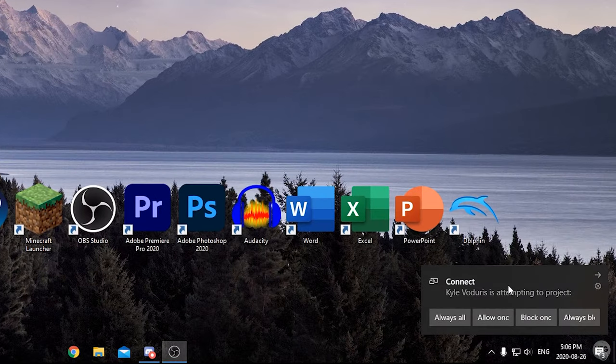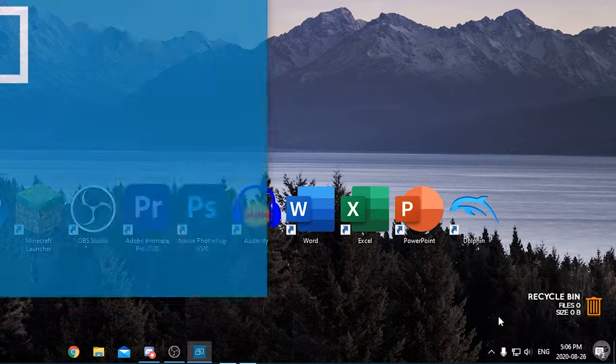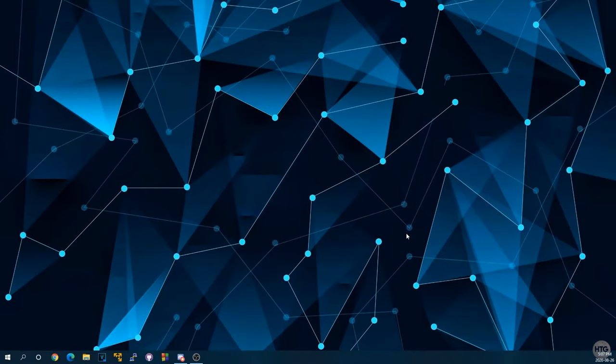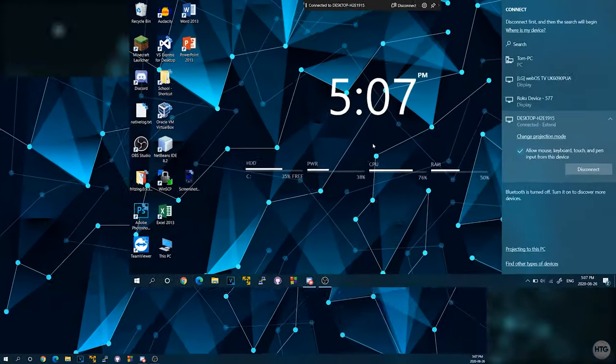Click on it to attempt a connection. On the secondary PC, a pop-up will appear asking if you want to allow the other computer to project to it. You have four options: Always Allow, Allow Once, Lock Once, or Always Block. I'll choose Allow Once, and it will begin projecting.